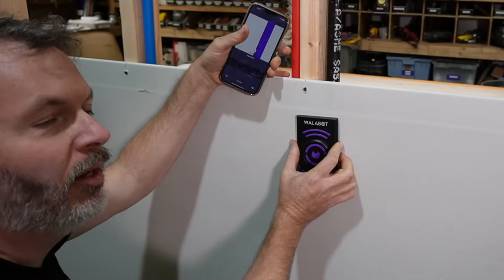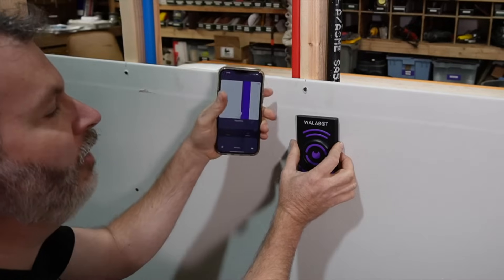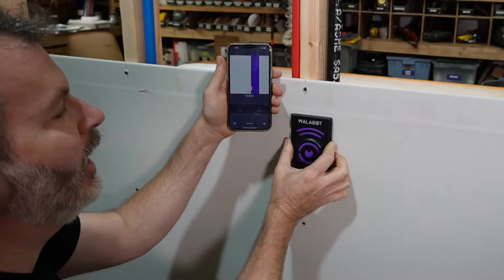Now, folks, I've been doing this work all my life, and a stud finder like this is a game changer.